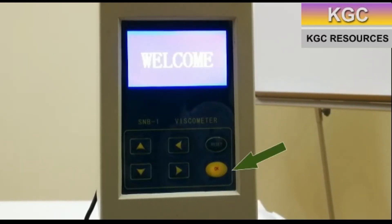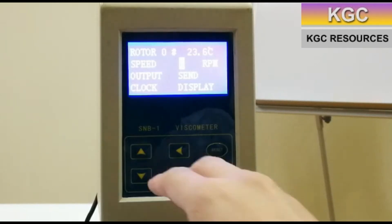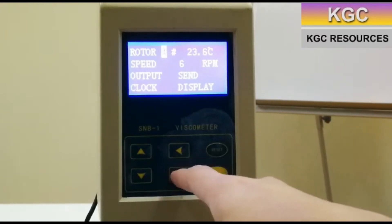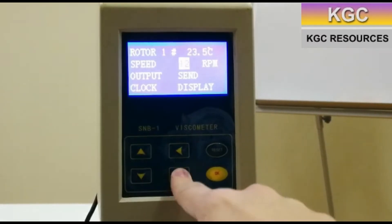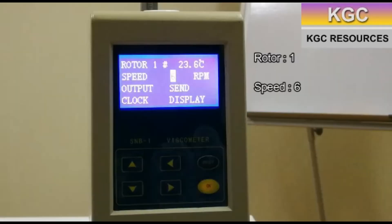To start the device, press the OK button. Use the up and down keys to navigate between parameters, while the left and right keys are used to set the appropriate settings. For this case, rotor number 1 and a speed of 6 are used.